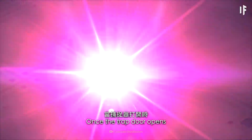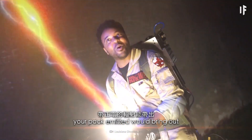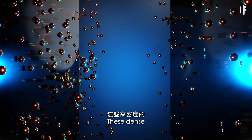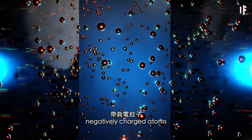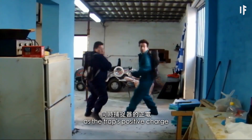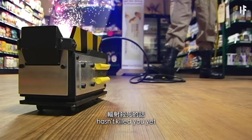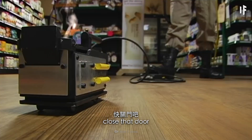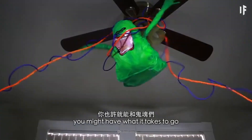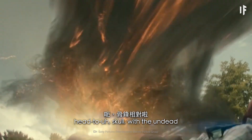Once the trap door opens, look away. The positively charged radiation your pack emitted would bring out nanoparticles called muons. These dense, negatively charged atoms would weigh down the ghost as the trap's positive charge draws them inside. And if the radiation hasn't killed you yet, close that door. With careful precautions, you might have what it takes to go head to skull with the undead.